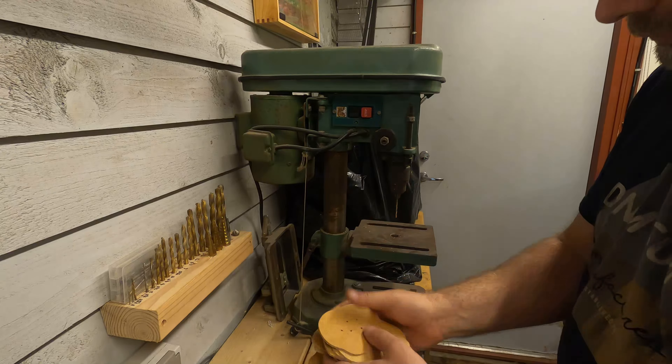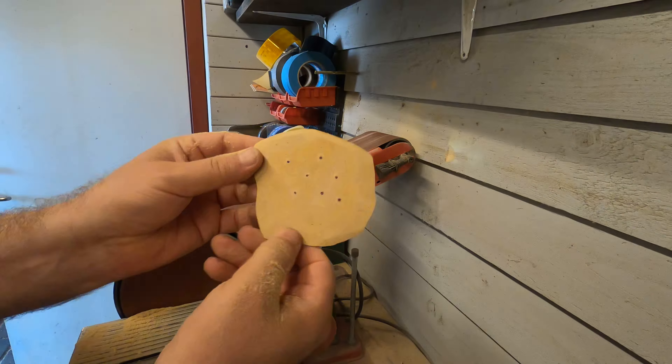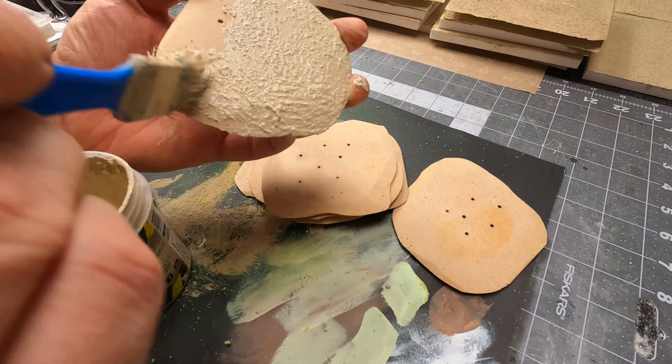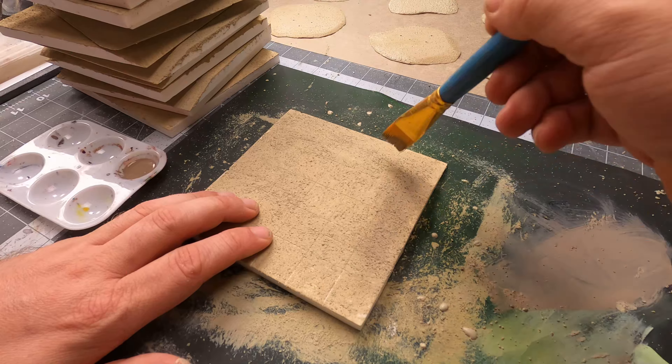The holes make it easier to put in the pointy end from the palm trees. Then I will use my belt sander to smooth all the edges. I will paint them the same way as the tiles — I use the dry ground. And while they're drying up, I use Israeli sand and dry brush it on all the tiles.